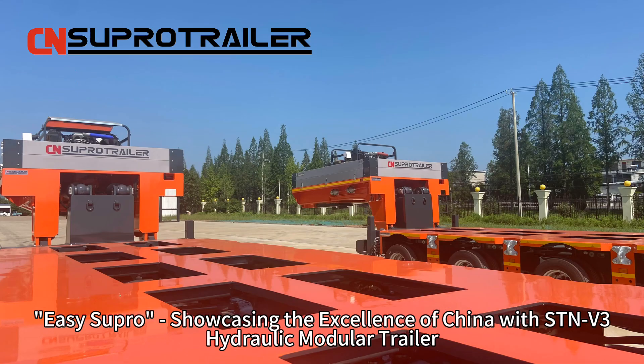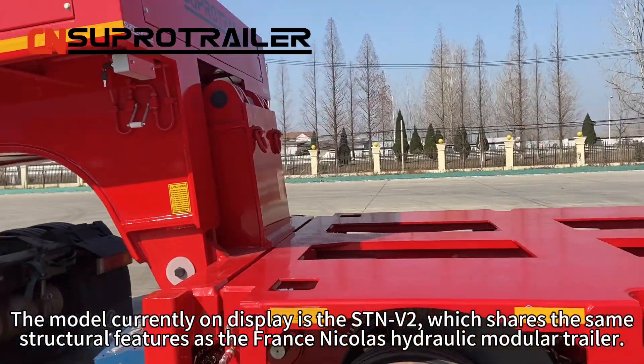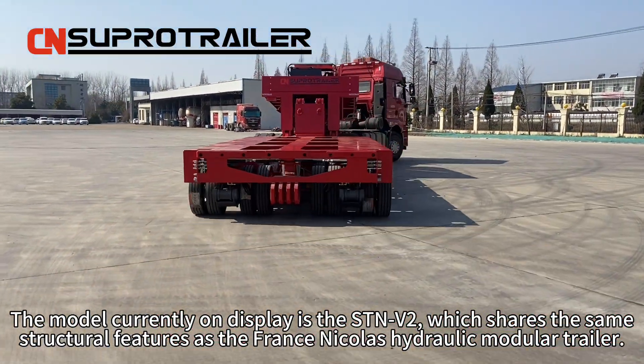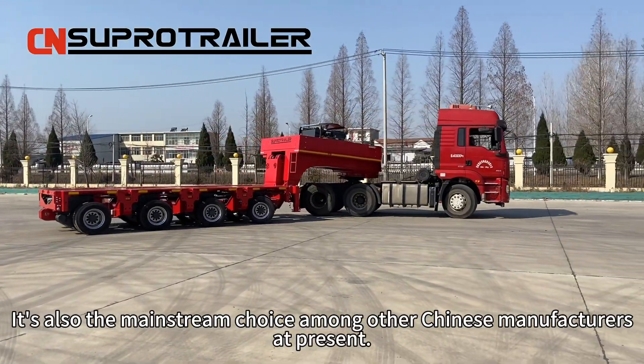It is your bro, showcasing the excellence of China with the STMV3 hydraulic module trailer. The model currently on display is the STMV2, which shares the same structural features as the French Nicholas hydraulic module trailer. It's also the mainstream choice among other Chinese manufacturers present.